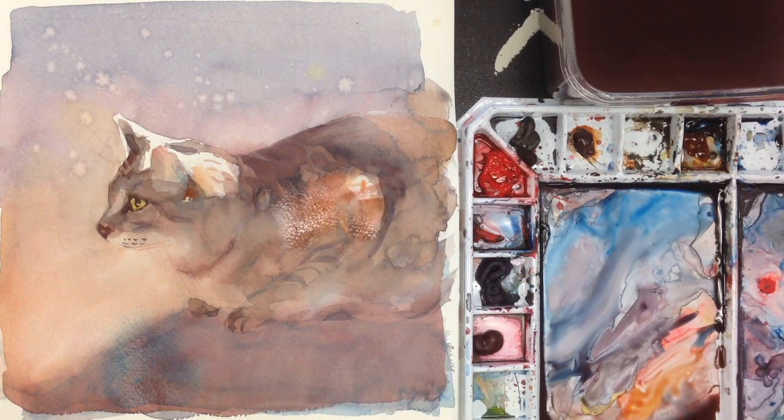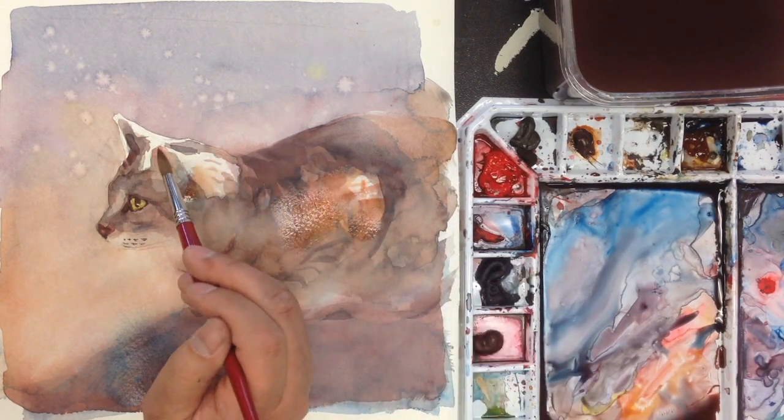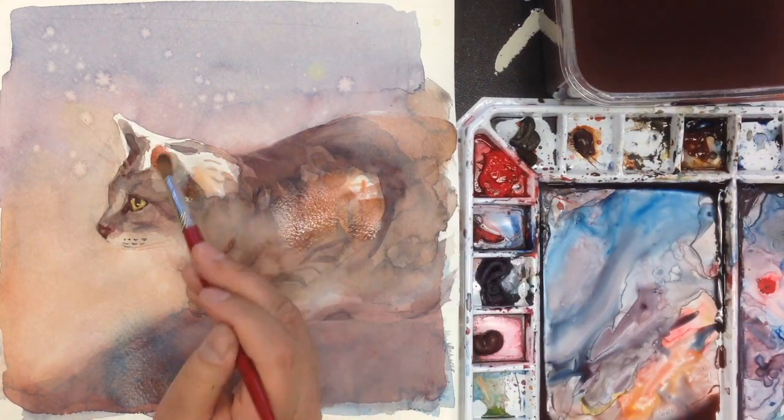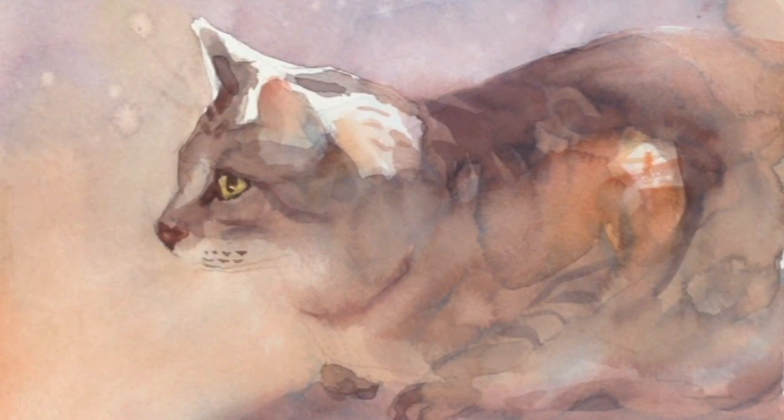Maybe a little more red on the ears here — I'm going to have that, a little bit more. The last part of this painting is going to scratch for the fur and for the hair.